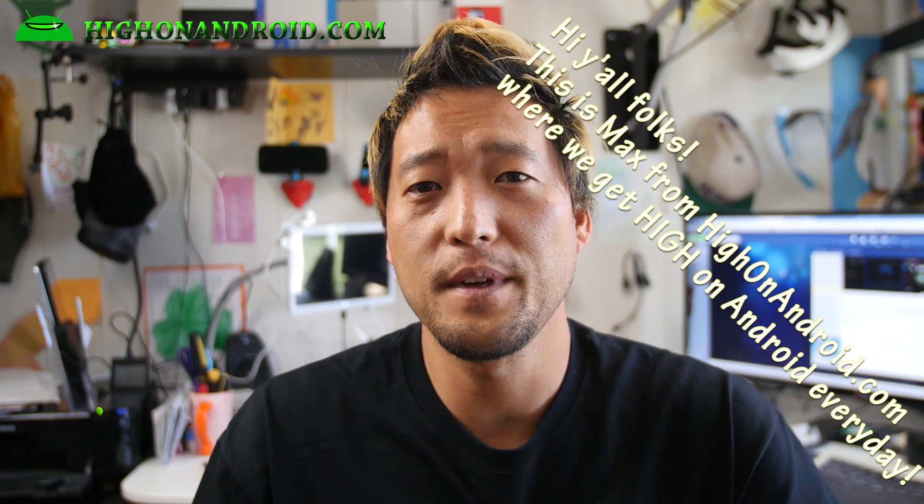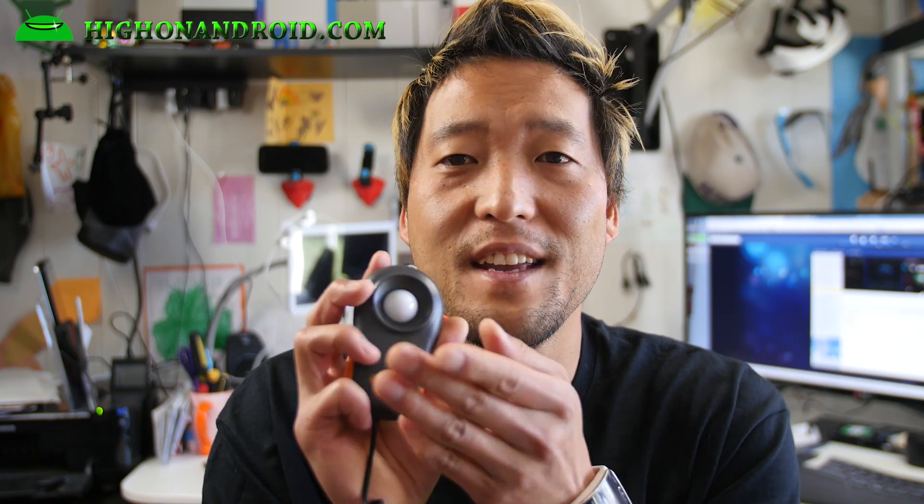Hi folks, I'm from HiOnAndroid.com where we get on Android every day. The other day I was doing the HiOnAndroid screen-on-time test and I noticed the average brightness on the Galaxy S6 was way brighter than the one on the HTC One M9. So the average brightness isn't fair for those tests, so I ordered this light meter. This basically measures lux, which is a measure of how much light can be detected with this meter.